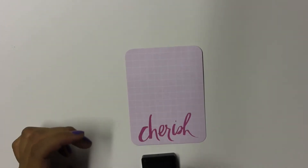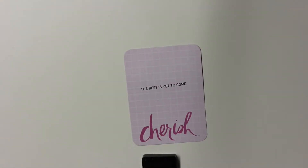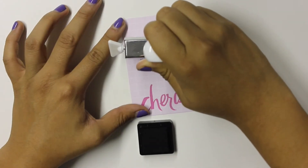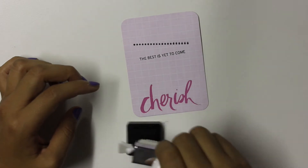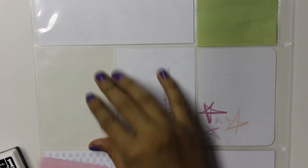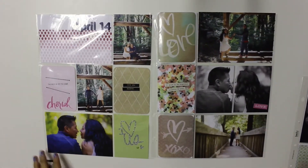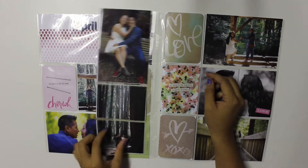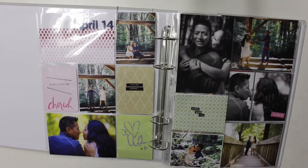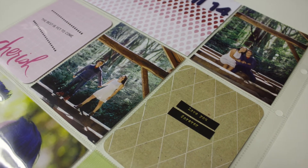I use a Becky Higgins stamp that I got on sale, with Kelly Perky ink. It says 'The Best Is Yet to Come.' I really love how it turned out — on the same stamp there are designs I can use, so I stamp one on top and one at the bottom, going for a messy look. Overall I'm happy, besides that one photo where I cut my face. I really liked everything about this layout and here's how it looks in the album. I hope you enjoyed this video — stay tuned for the next one, thank you, bye!